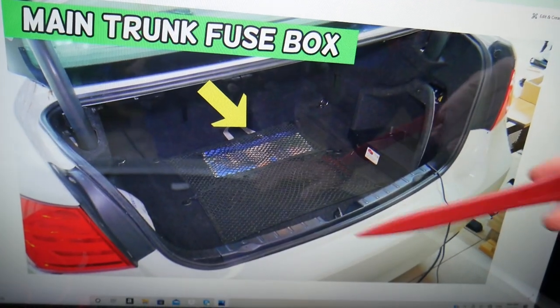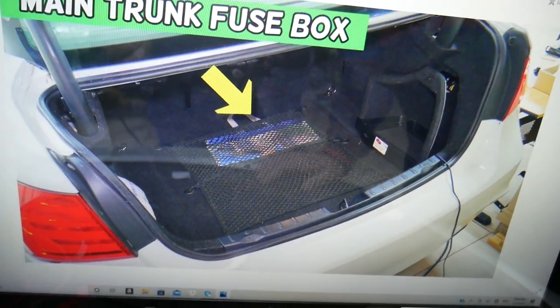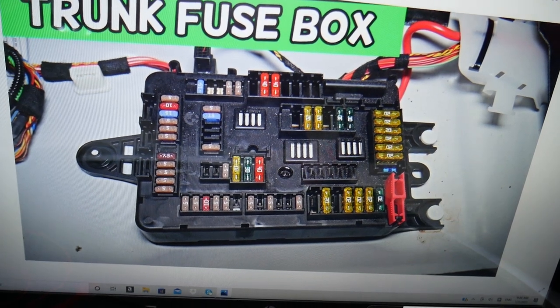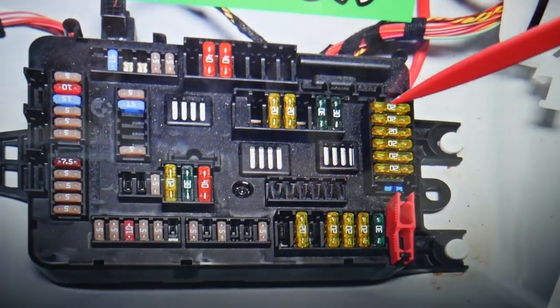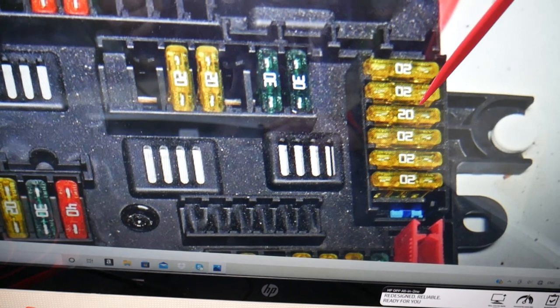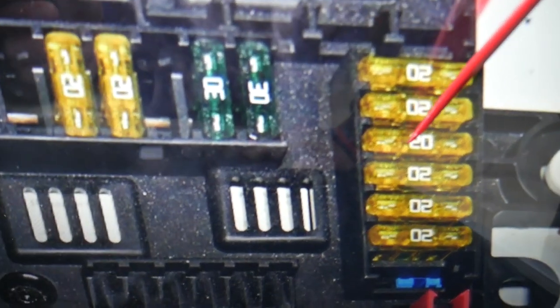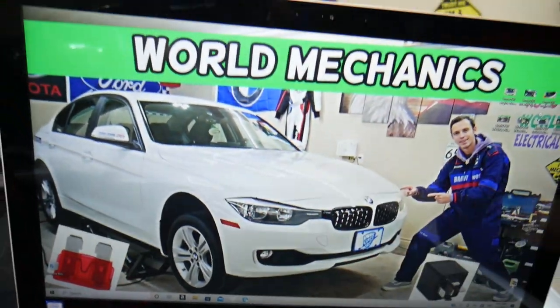After that, open the trunk of your BMW. Under the cargo cover when you pull it out, you'll see another fuse box. In that row of fuses, starting from the top — fuse 160, 161, 162 — you need to check fuse 162, a 20-amp fuse. That's the third fuse. Hopefully this video is helpful — thank you for watching, see you guys next time.